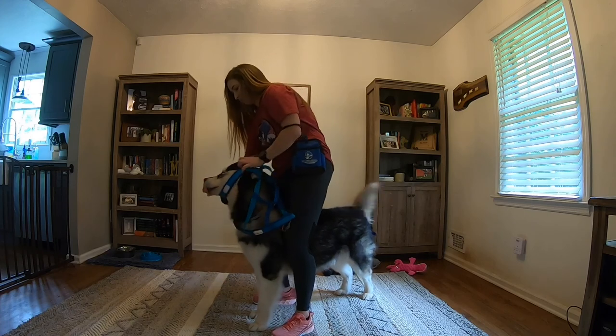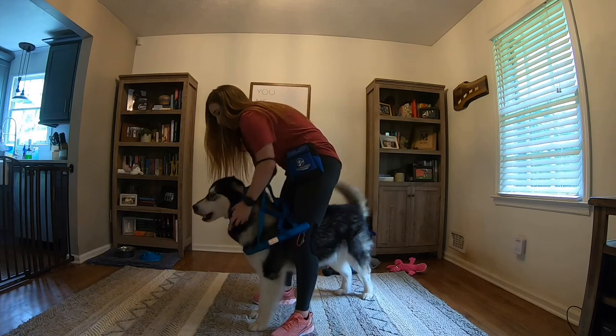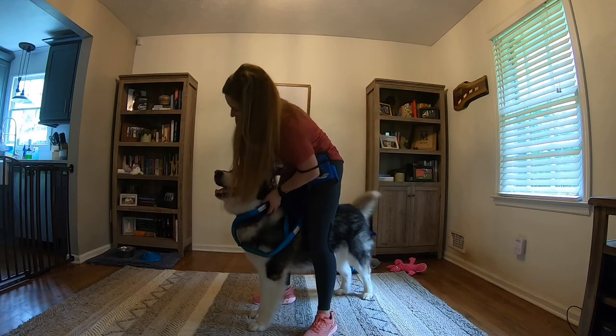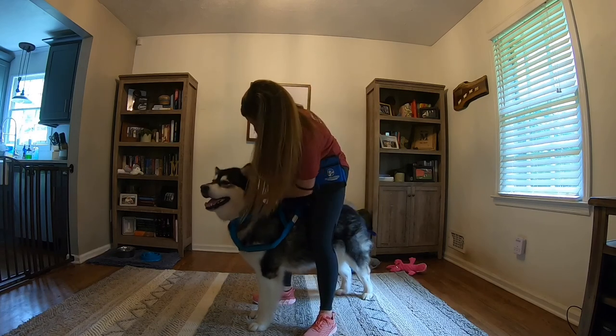If your dog is worried about this process, try to break it down into smaller pieces, rewarding the dog for just moving the harness towards them, a little bit closer, and then finally over the head.